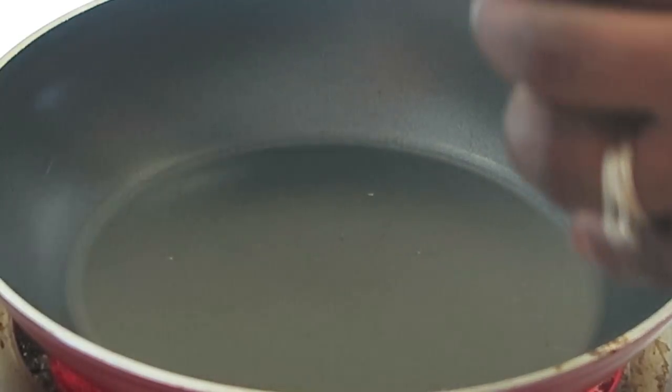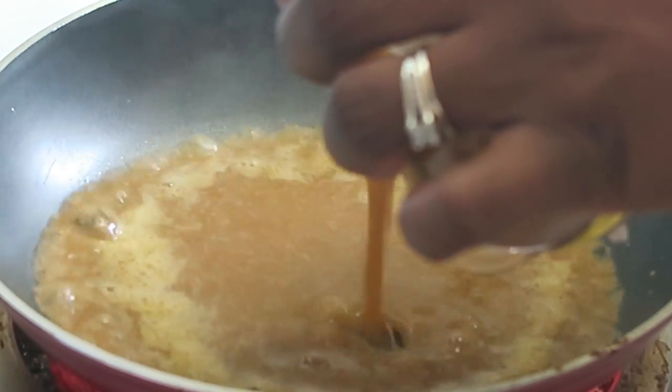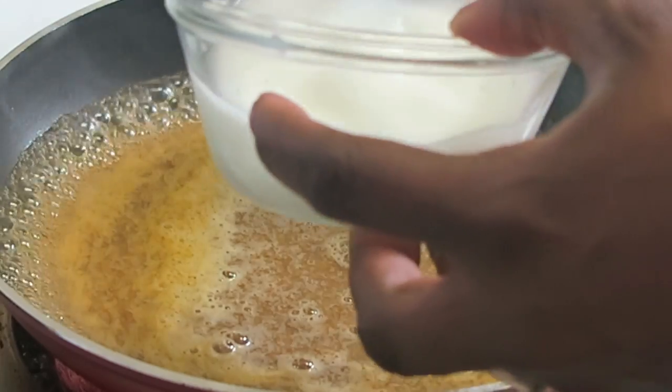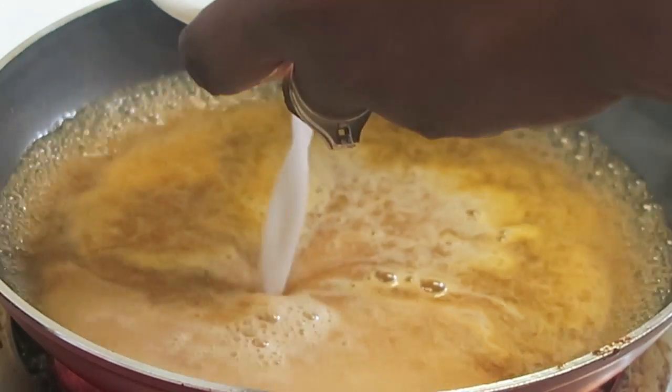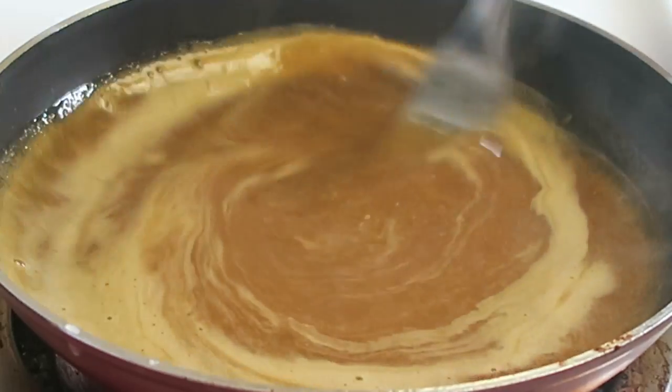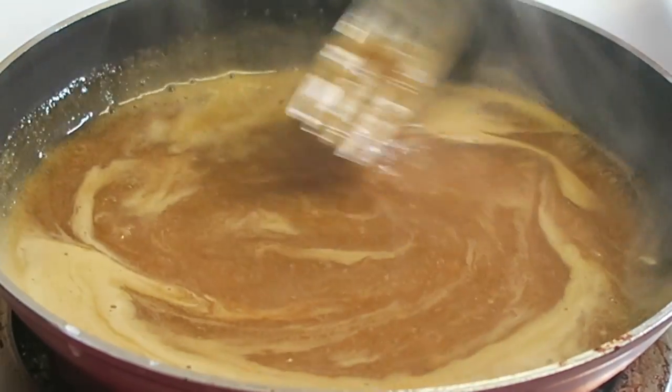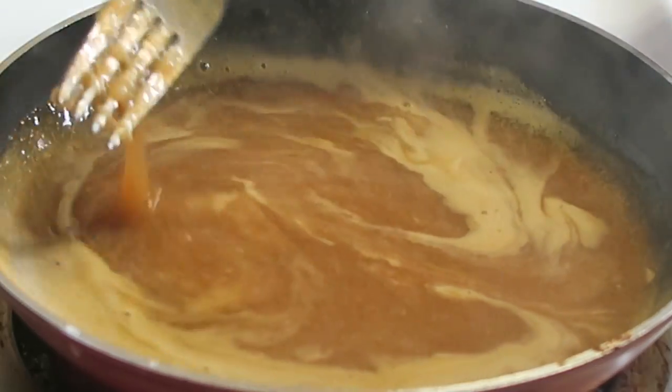Going into a hot frying pan, I pour all of the blended sauce in, then start pouring in the cornstarch mixture. I just stir continuously until it's nice and thick.